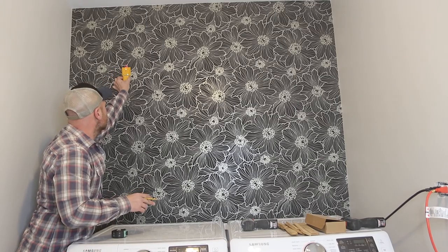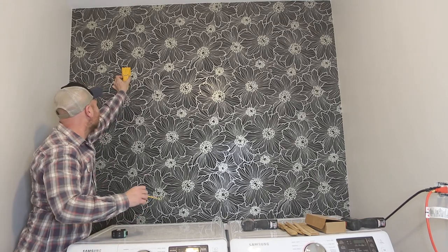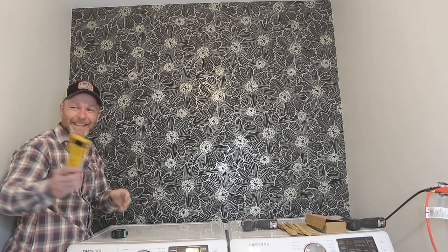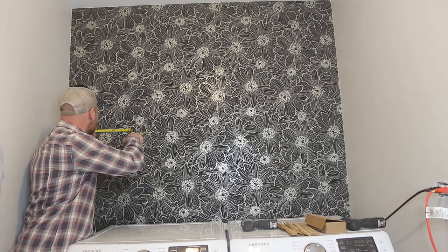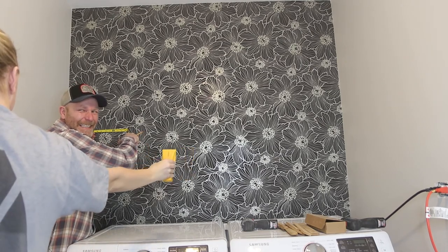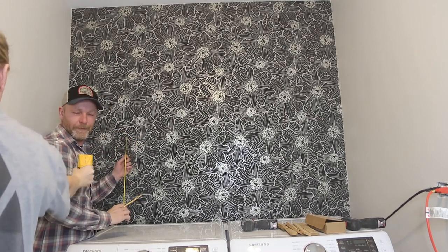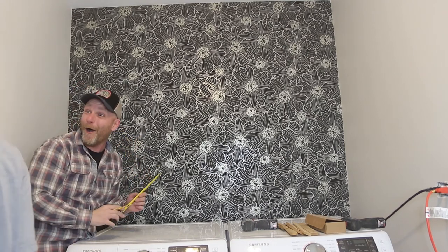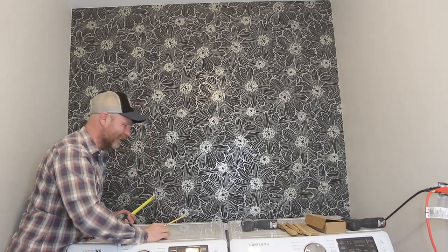The stud finder isn't working at first — I can't even see it. But it works! It's beeping. I told you guys I'm a stud. So I'm not a stud. Okay.